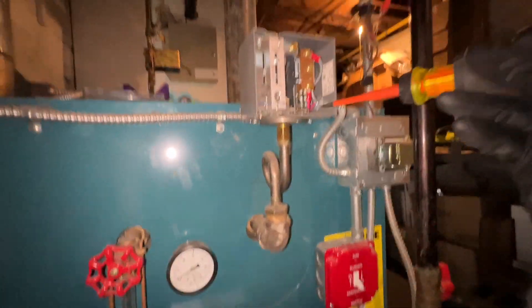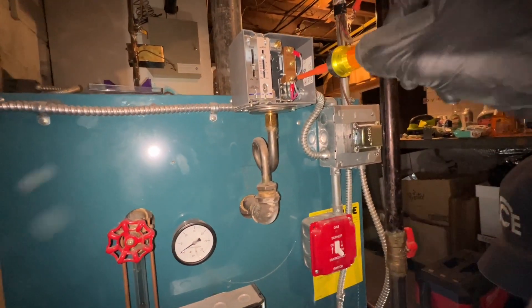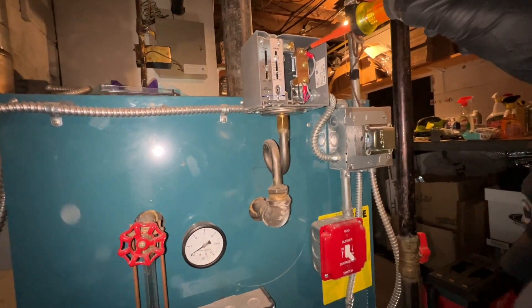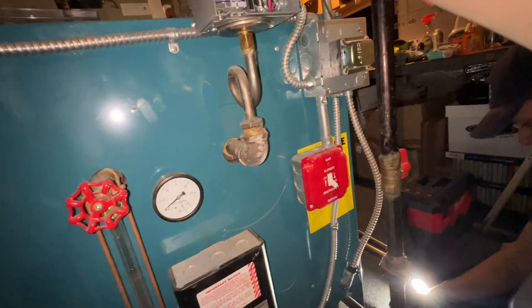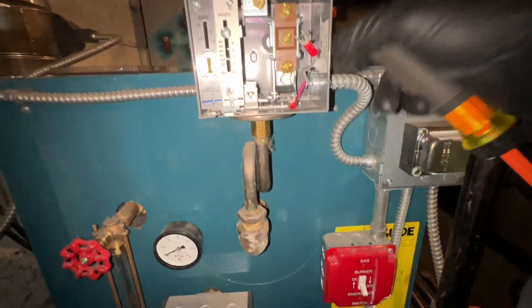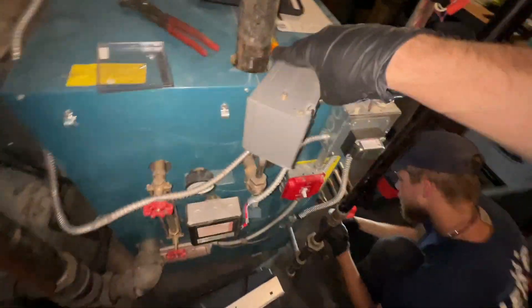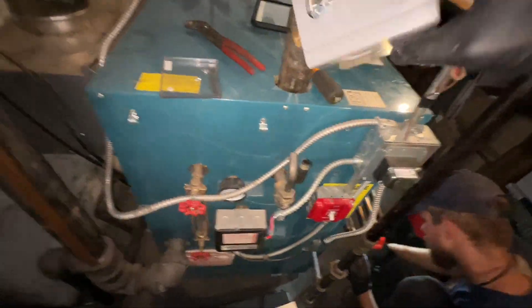Peter's cleaning out the burners and the combustion chamber. I'm disconnecting my wires so I can spin off the pigtail and make sure it's clean. We'll spin off the pressure troll and make sure the pigtail is clear. Ideally it would be brass, but you can see this one's black, so my guess is it's going to be plugged. Got the wiring disconnected, so you can just spin this loose, put it to the side, and I'm gonna blow through it.